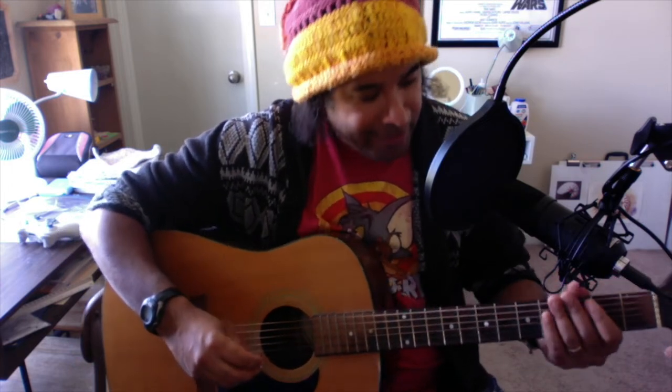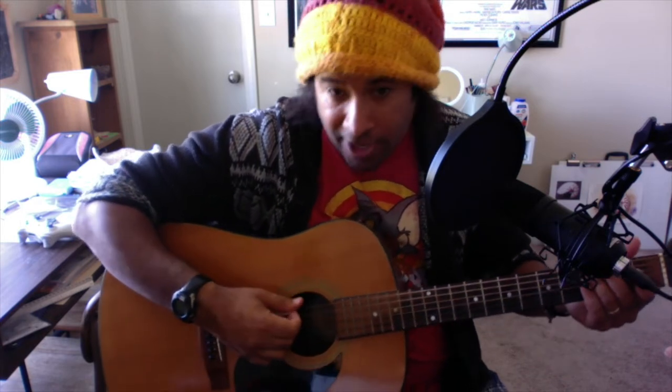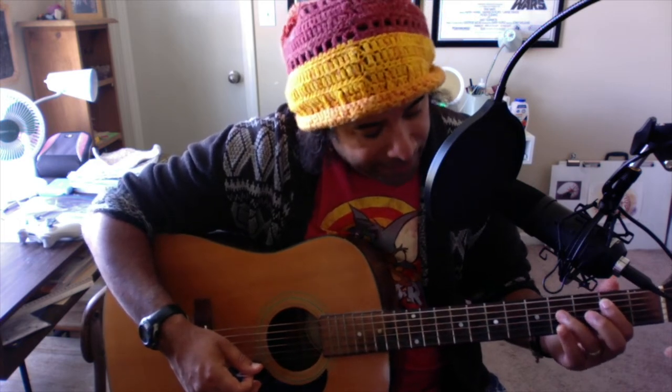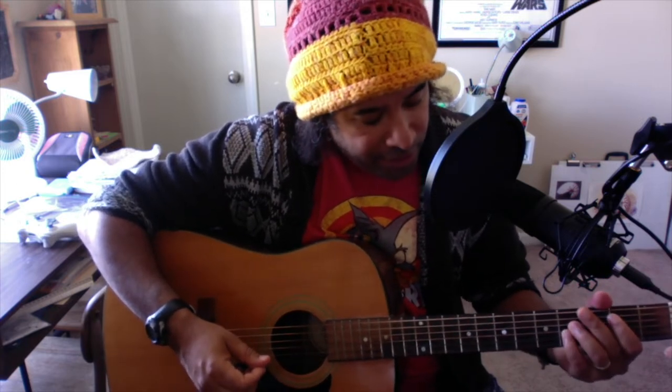So basically you're going to be doing this shape. The strings are E, A, D, G, B, E. You're going to use your pointer finger on the A string at the second fret, then take your ring finger and put it on the fourth fret of the D string, and then put your pinky finger down on the G string. Play those three strings and it should sound like that.